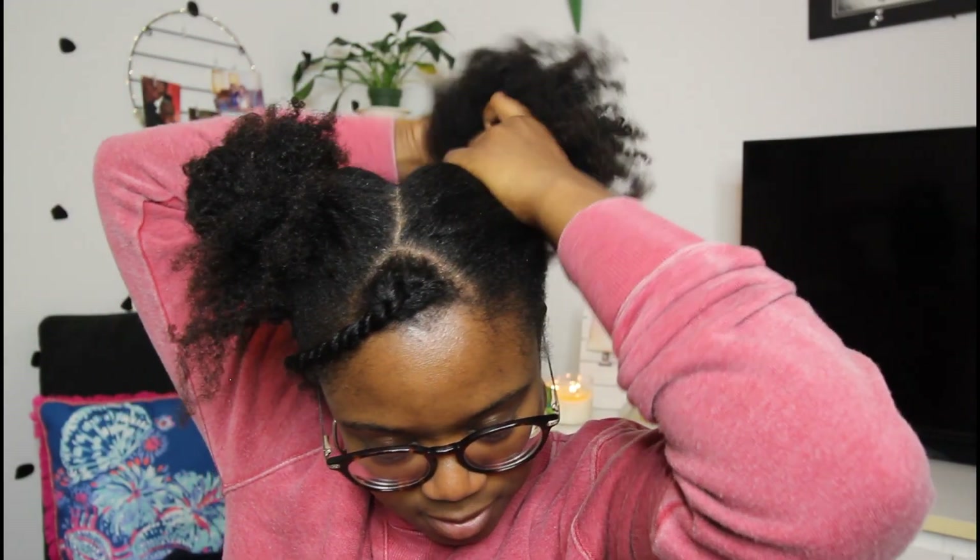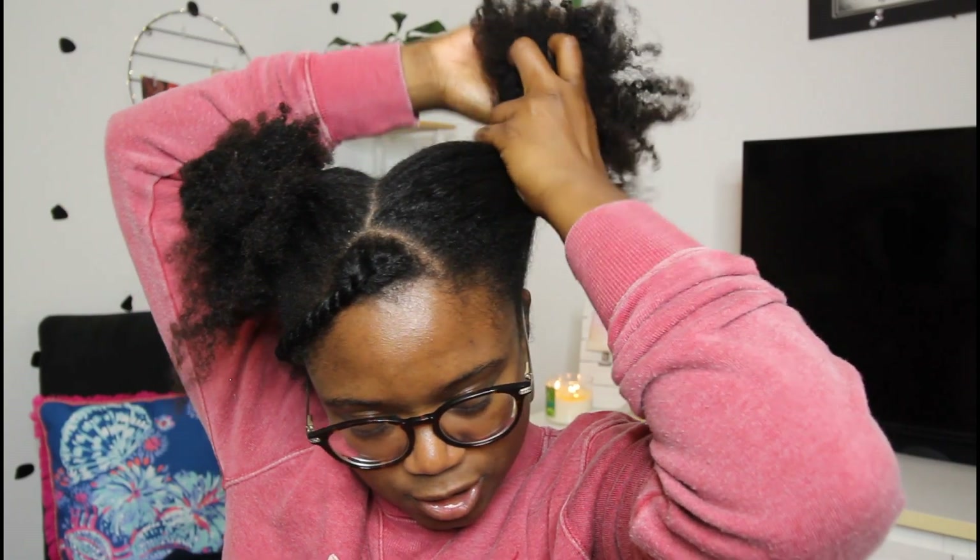Then what I like to do is brush it a little bit with the tangle teaser. You don't have to brush it all the way through — just brush the roots so they can be slick. Then grab your handy dandy eco-styler gel. It doesn't matter which eco-styler you use, just use one. That's about how much I'm going to use — probably going to use a little bit more.